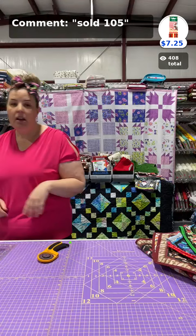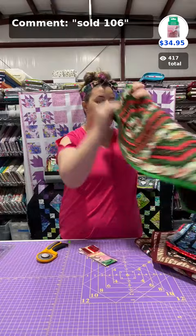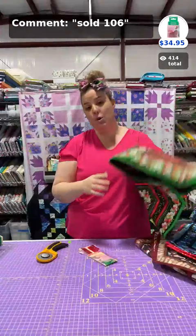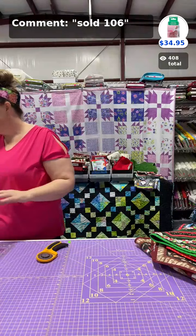The last thing we recommend for this project are the Clover Wonder Clips. The 10-pack is item 105. I use these to clip all my pieces together — especially on these runners where your pieces are all going to be in different areas — so they don't shift before you start sewing. We also have a 50-pack, item 106. That's really all you need for this part of the project.